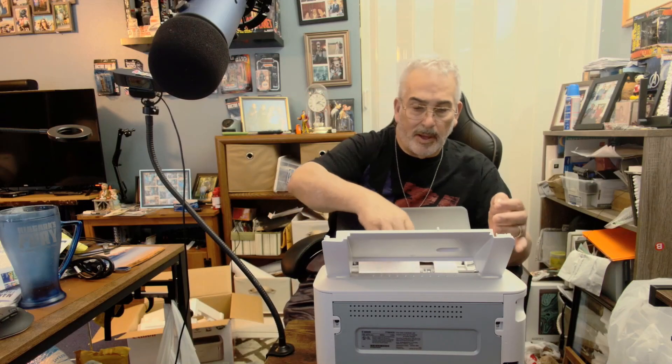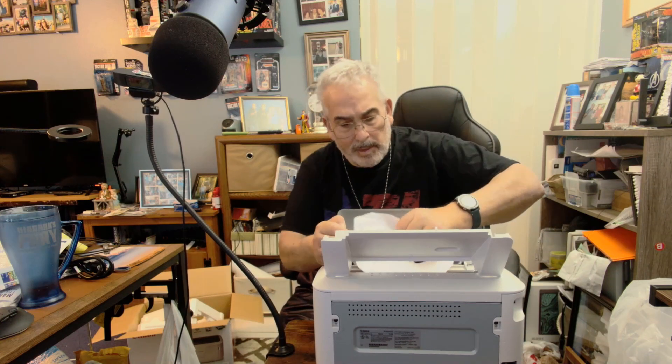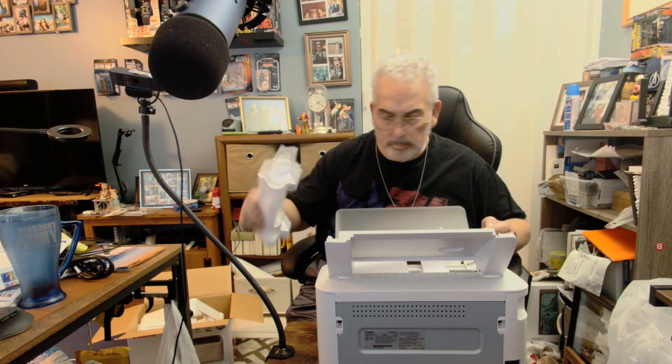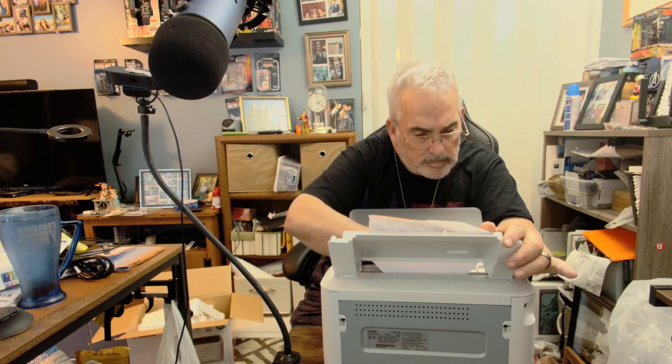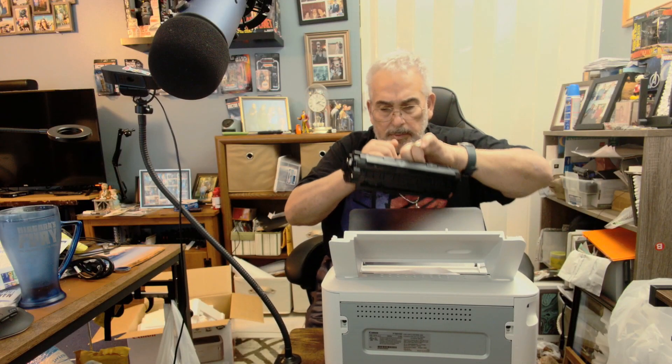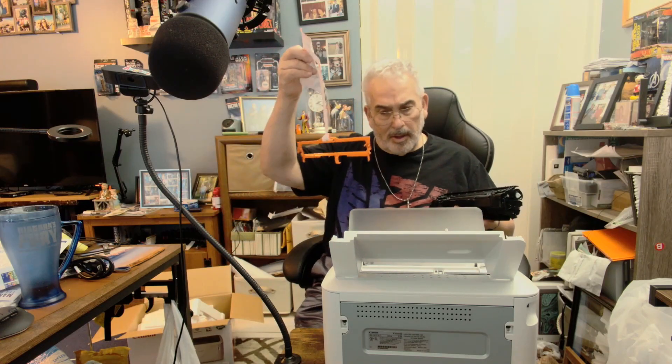Now I'm taking this out of the box so you'll get a better look at it. Really simple — it's a very simple laser printer. The packaging is very simple. You're going to open the top panel and pull out all the packing material. One piece of packing material is for the cartridge. After removing some of it, you're going to have to remove the actual laser cartridge.